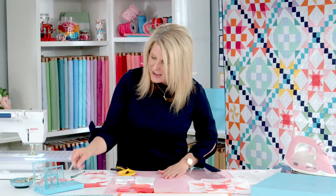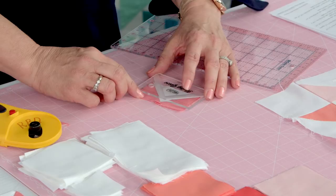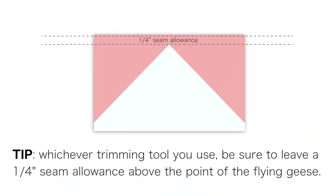A tool that I really like — this is by Block Lock — it kind of finishes your flying geese. Even if you don't have the final size, I like to use this block to make sure I don't trim up too much on the top. It locks right into your flying geese point right there, and then anything above that you can trim off. So you're going to repeat that four times.